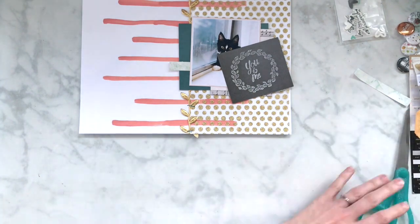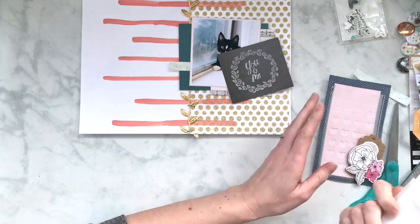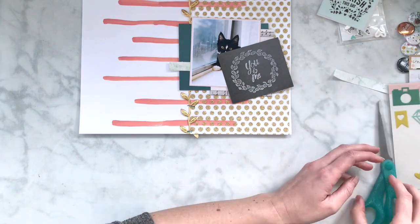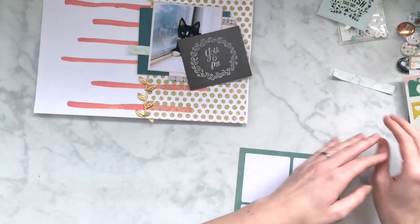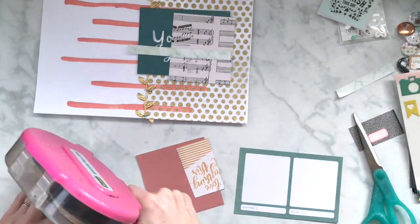I'm looking through the open book ephemera for bigger pieces. I took that paper — I want to say it was from the Hooray collection — with different cards that said different things. I thought I might use one of them, but I really liked that teal color. I'm on a journey to find bigger pieces of ephemera to layer, and I also pulled out some Maggie Holmes notebook ephemera to use part of that.